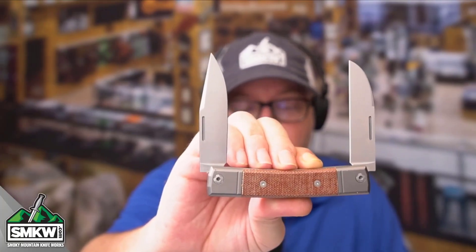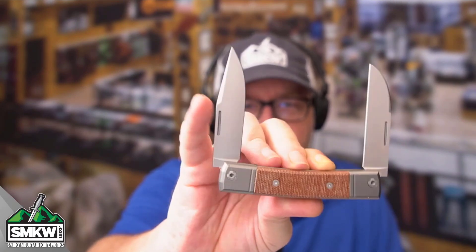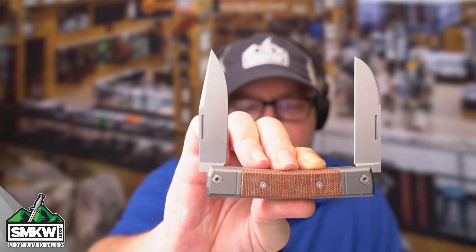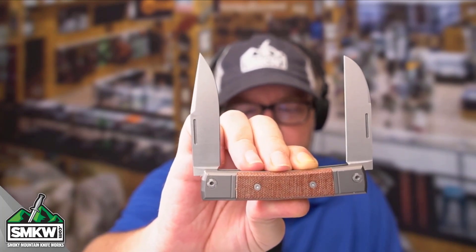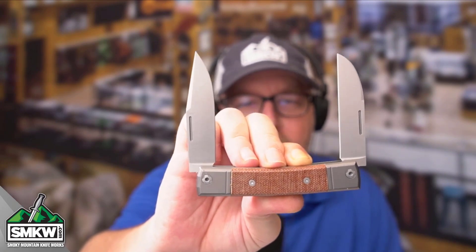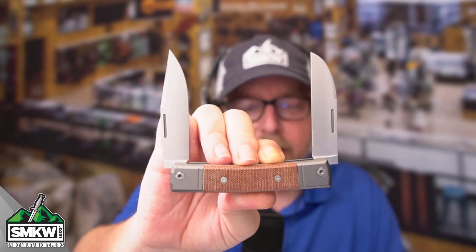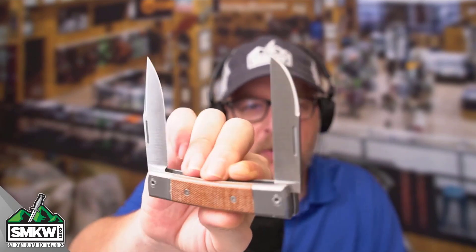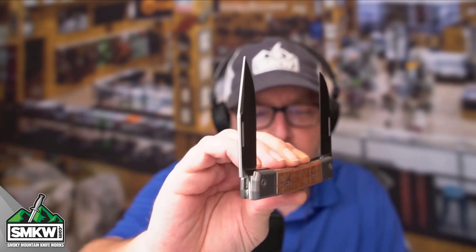This knife has two blades. It features a 2.8-inch clip point blade and a 2.6-inch wharncliffe or sheep's foot, however you want to make that call. Those are M390 steel and they are a brushed satin finish — that is just stinking gorgeous right there. They do have the crowned spines, so those are rounded on the spine of those blades.